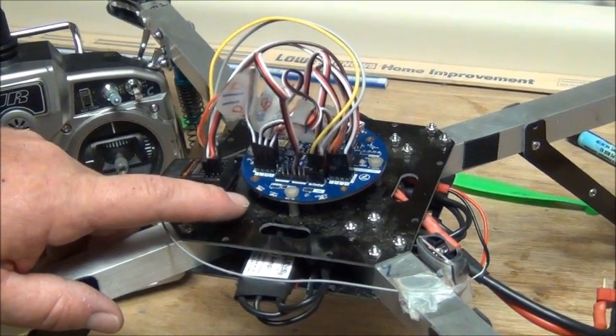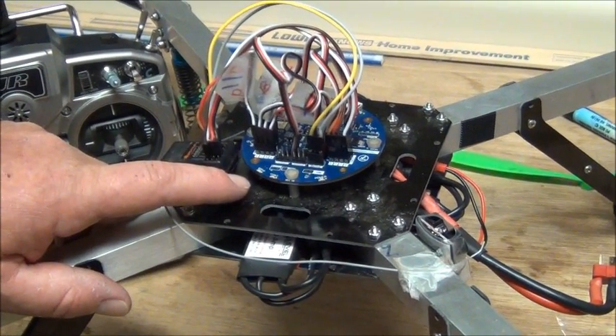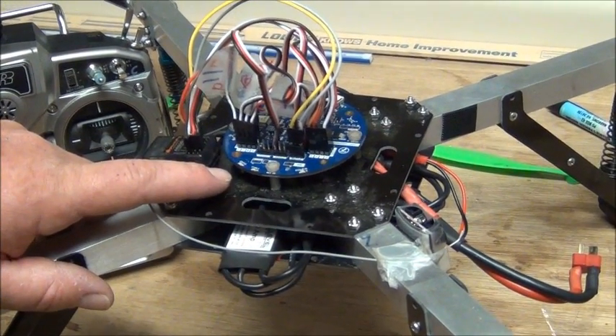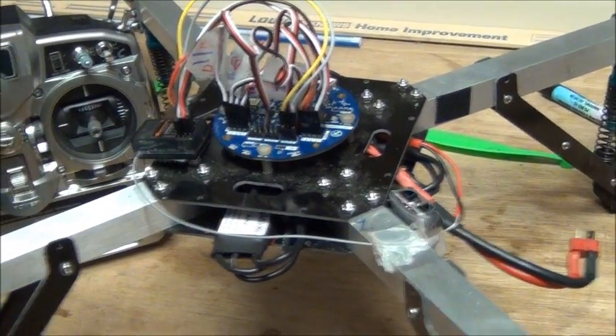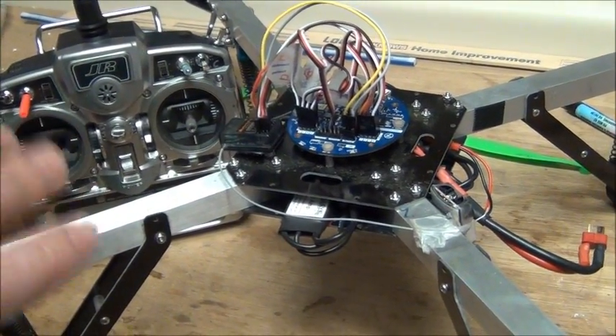A lot of people have been wondering how to calibrate the speed controllers for their quadcopter when using the Quadrino Zoom board flight controller. We'll go through the procedure to calibrate all the speed controllers so that their throttle curve matches and your quad will be more stable and you'll have a lot more success.